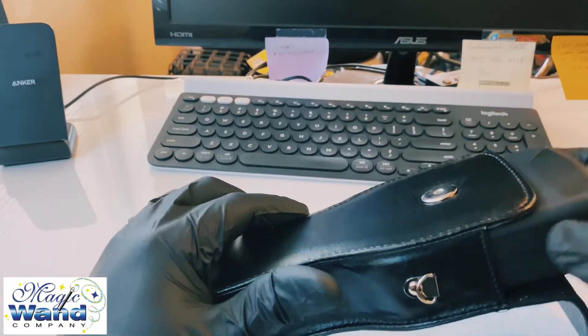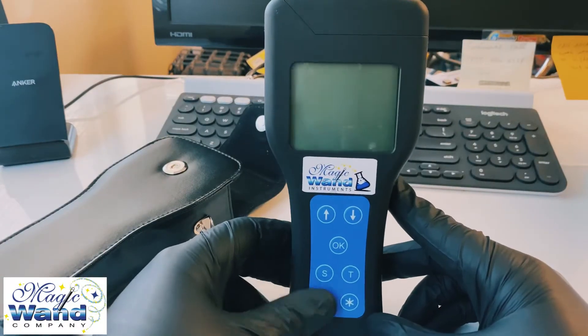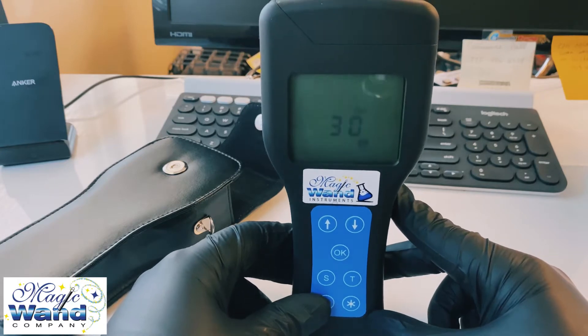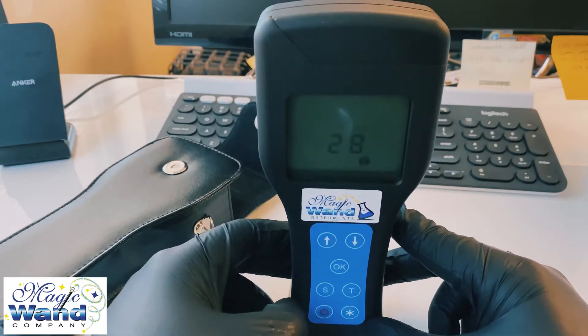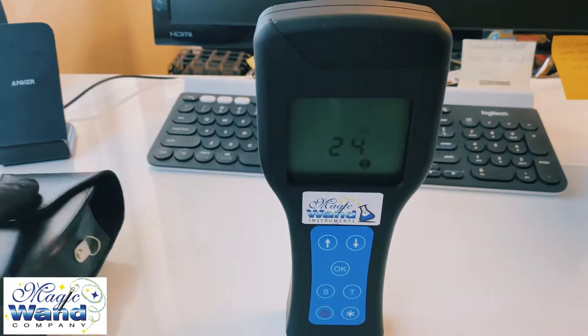Here's what your meter looks like. When you first turn it on, you'll see it starts calibrating and counting down from 30 seconds — that's normal. Do not be alarmed; every time you turn your meter on it's going to calibrate, so just wait for that to finish.